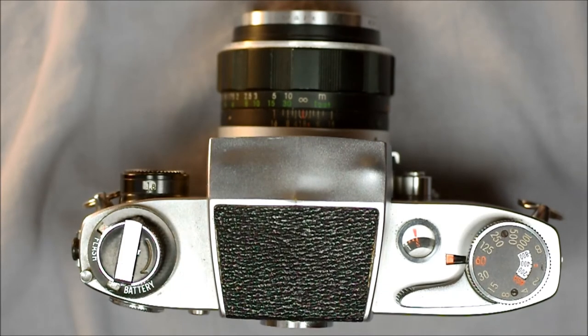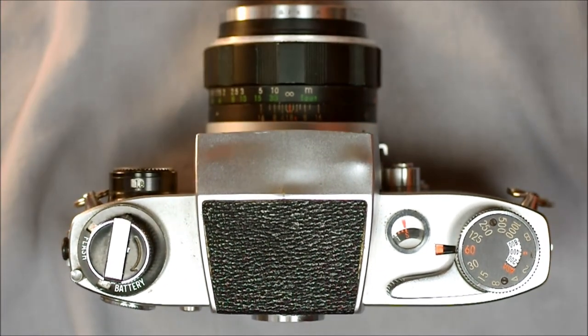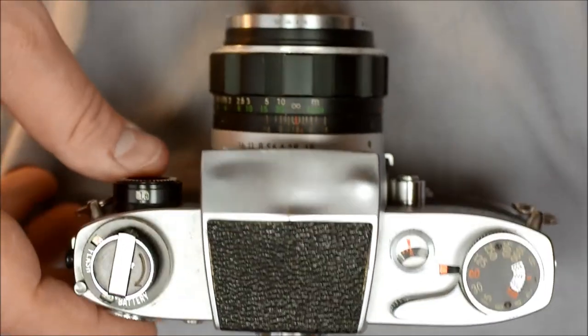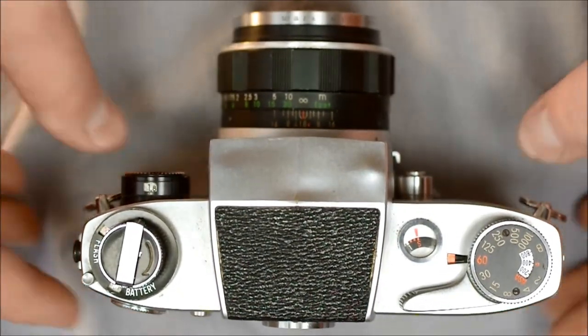Mirandas have a reputation for breaking, and no one I know of as of this recording is still repairing them, so be gentle with your Miranda. That said, I don't think the reputation for breaking is as accurate as it would seem — I have more confidence in my Miranda than in the silk cords of the Minolta SRT linkage system. I think these are actually more durable than their reputation suggests. One important note: don't mount lenses on the green line. If you mount lenses using the green line instead of the orange line, many things in your camera and lenses will break.